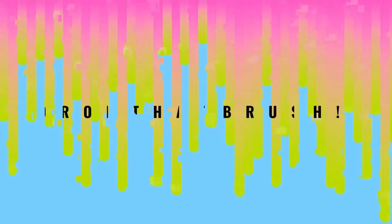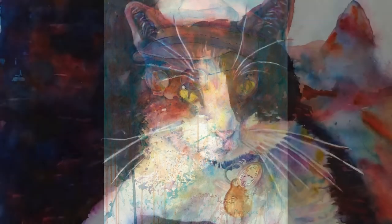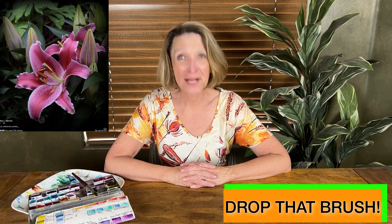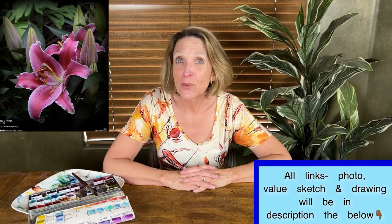Let's go paint a stargazer lily! I'm Michelle Manriquez from Drop That Brush and I want to help people who are non-artists become artists. Like, subscribe, and ring that bell. The reference picture was taken by Roy L. Herron — check out his Facebook page. He has so many beautiful pictures that make you want to paint for the rest of your life.